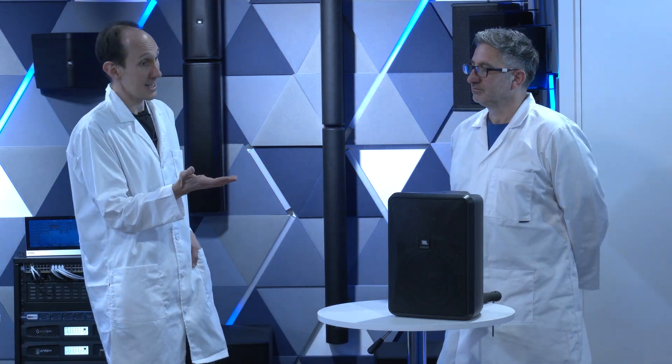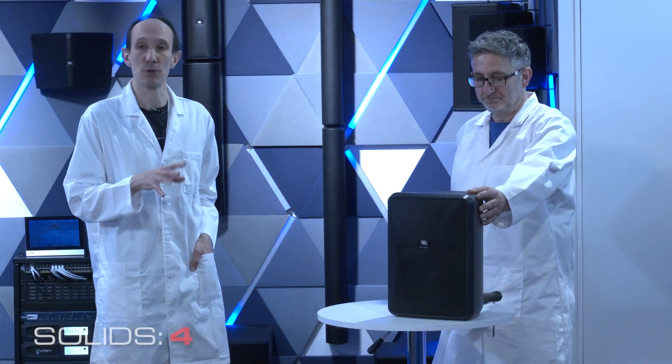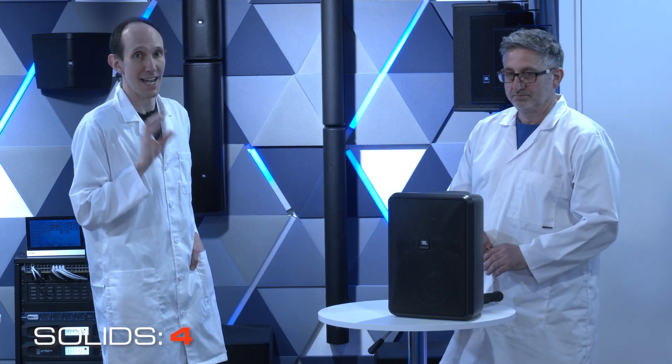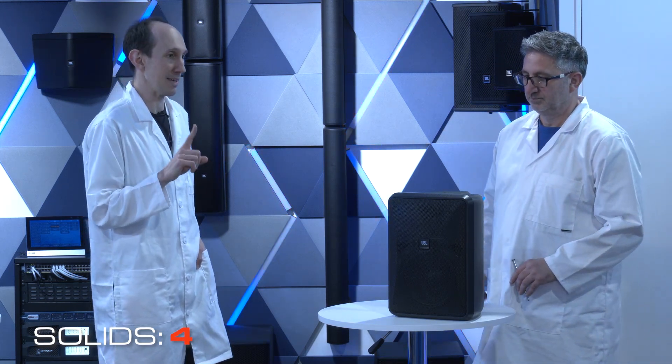An IP rating of 3 gives protection against any object larger than 2.5 millimetres, such as a screwdriver. As we move on up the scale, this Control 28, for example, has an IP rating of 44 out of the box. That means it's got protection against any object larger than 1 millimetre, such as some wire or a snail.